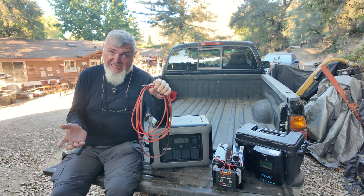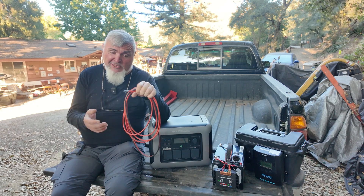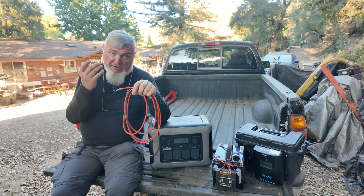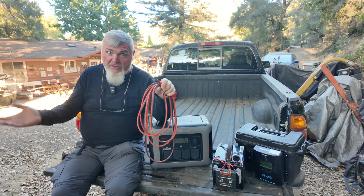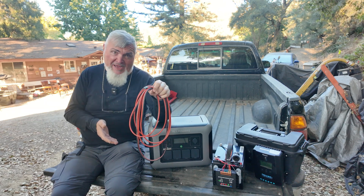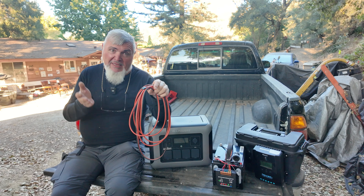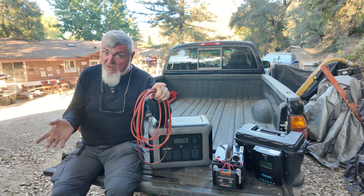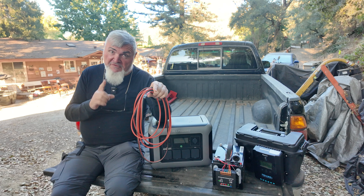That's the output of a standard PV panel. So you're stuck with really big, heavy, expensive cables, and the longer you make them the more loss you have. So how do you get a reasonable compromise? Well, I offer you the following solution.